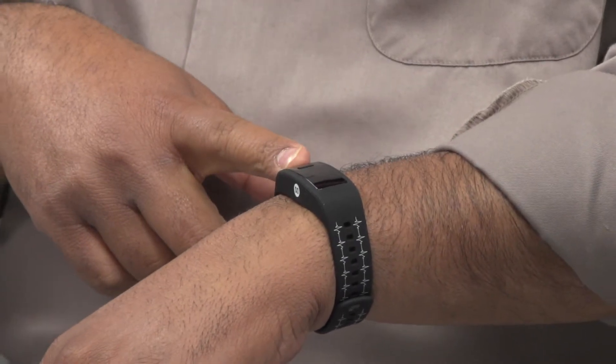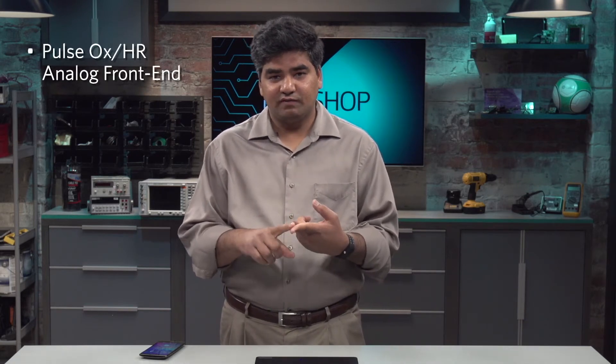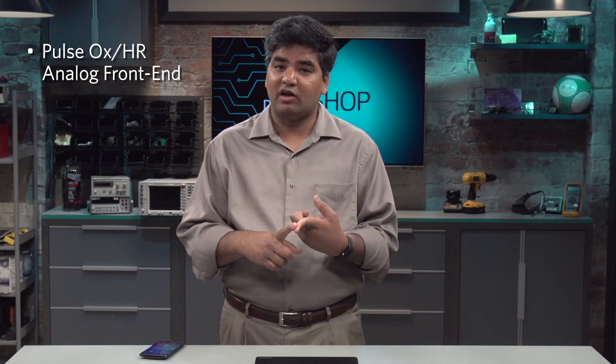The Maxim Healthband comes with an Android app, and it connects via Bluetooth to an Android device that is running the app. The Max Healthband brings together four key elements of any wearable device. It brings together the signal processing solutions, which are also known as analog frontends.